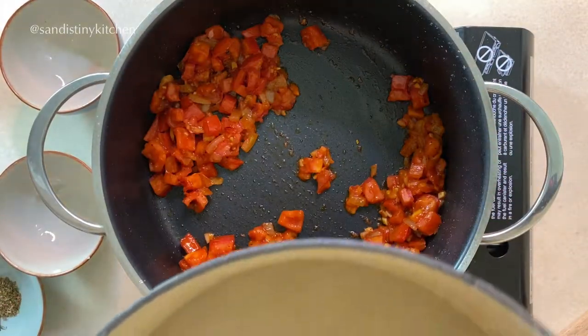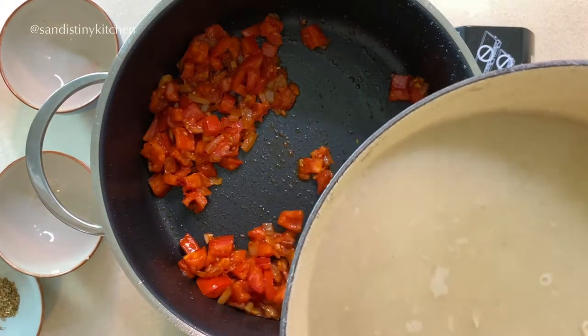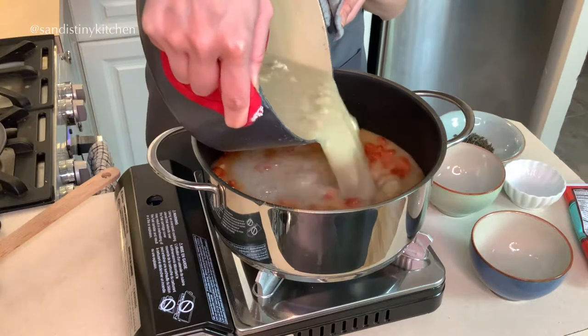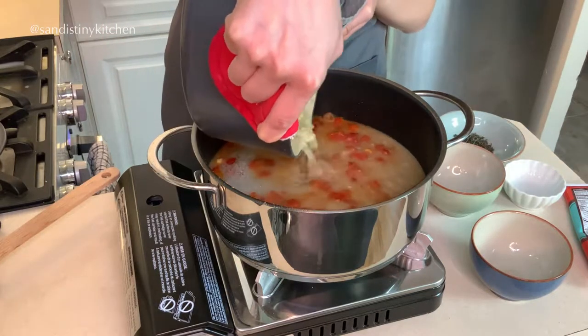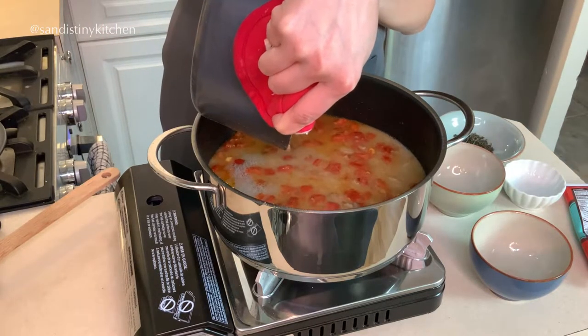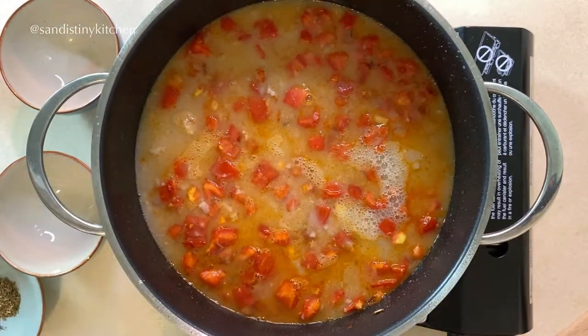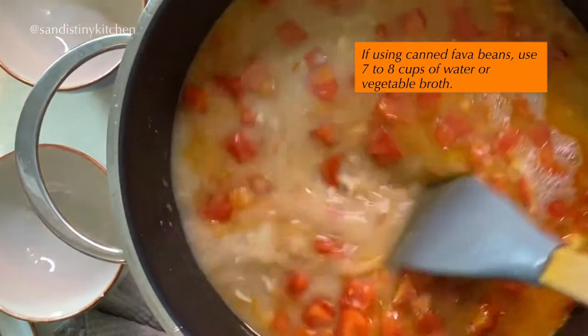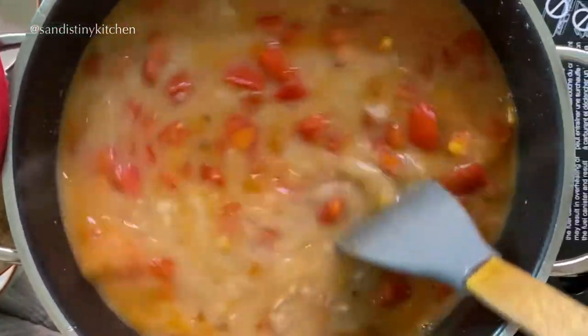Now we can transfer the fava beans and the liquid into the pot. If you are using canned fava beans in this recipe, discard the liquid in the can before using. You will need to add about 7 to 8 cups of water if you are using canned fava beans.